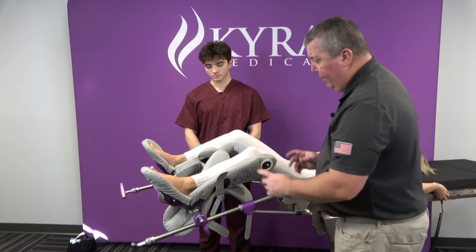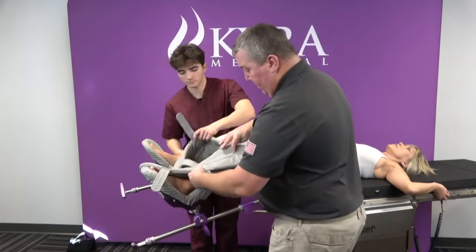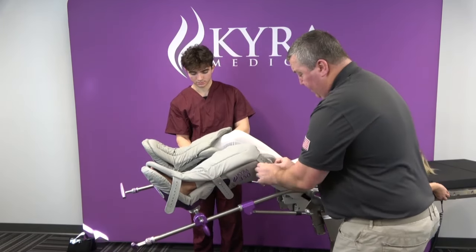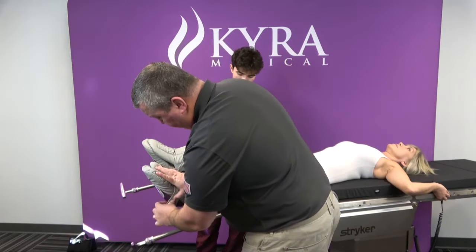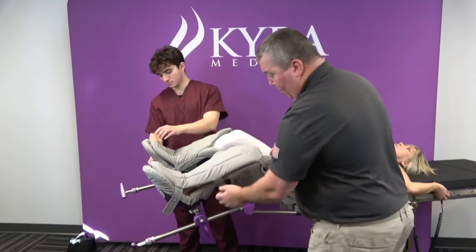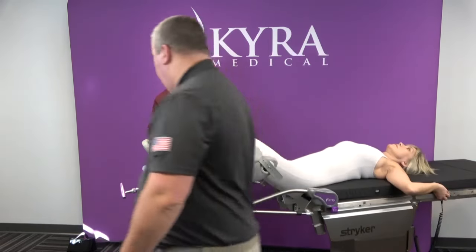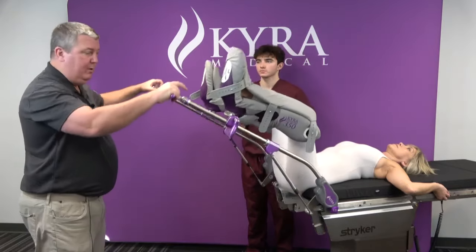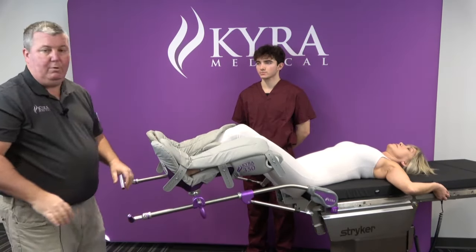Once we have all three things set, we take the top flap and turn that over, using the secure lock straps — no Velcro. We use all three straps, and you can hear the audible noise they make. You don't need to over-tighten these. We're locked in on both sides, and then I just turn into high lithotomy, low lithotomy, or whatever position you need for urogynecological procedures.